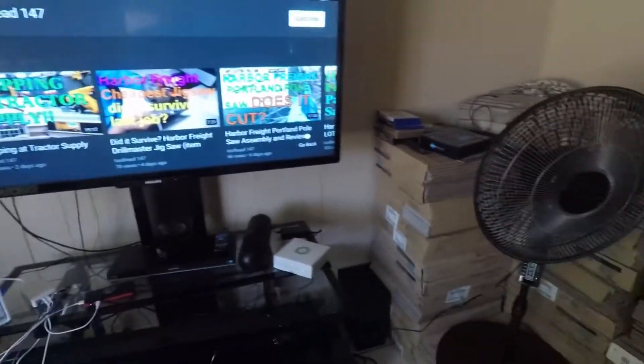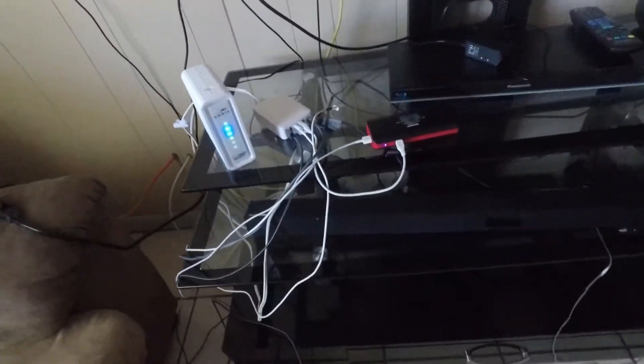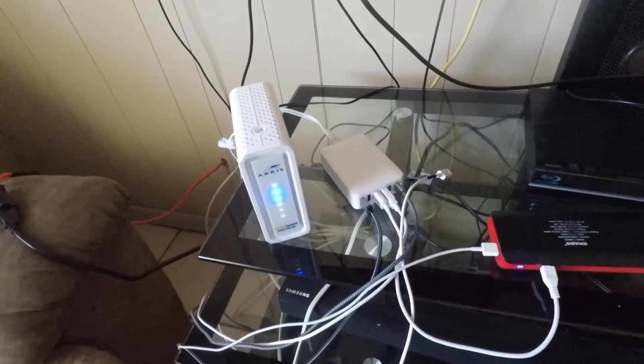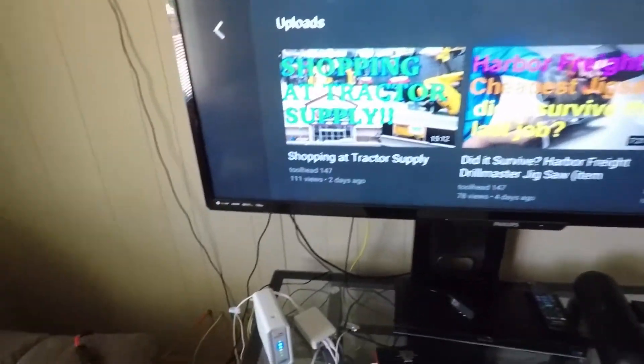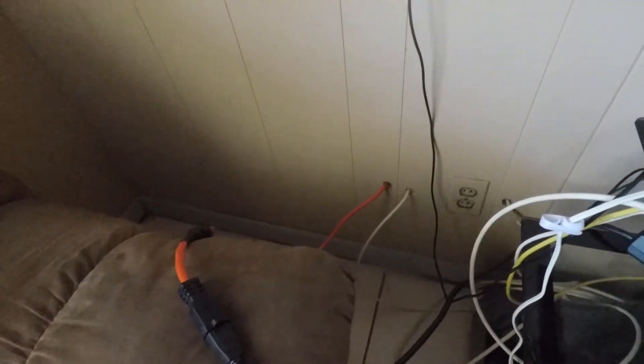Let's take a look at it installed. There's a TV on, a fan running, my battery bank charging, and my Wi-Fi — all connected by an extension cord running to the outside of the house.